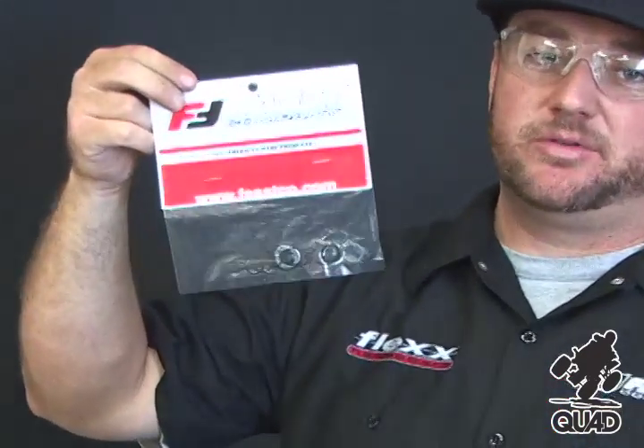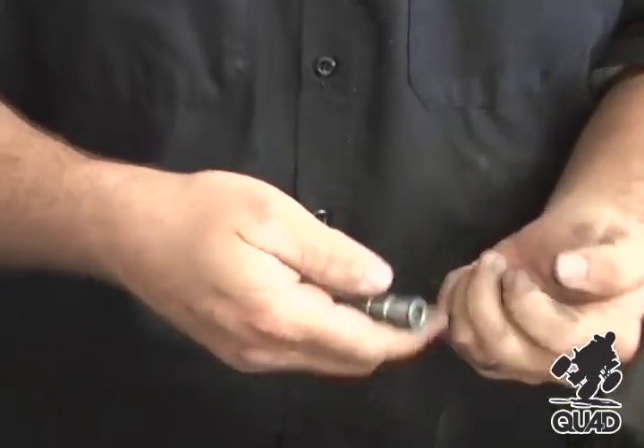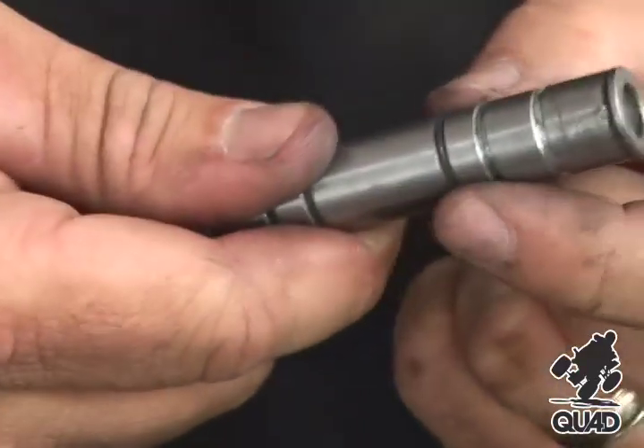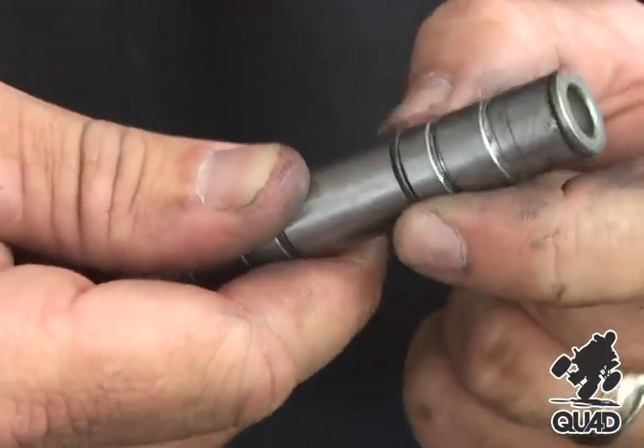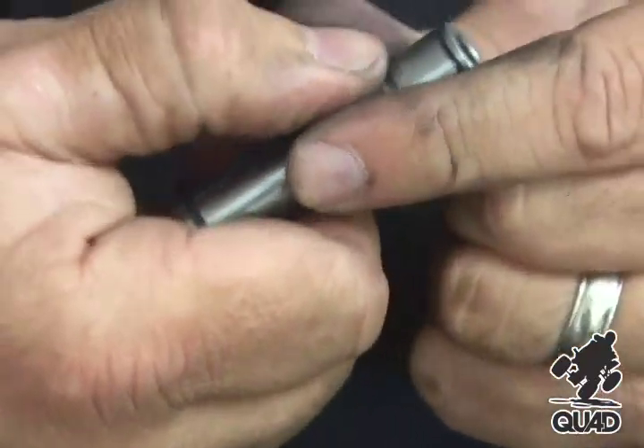This is our Flex Handle Bar System Rebuild Kit. It comes with all the clips and O-rings you need to properly maintenance the Flex Handle Bar pivot points. Next we need to re-O-ring the pivot pin. The O-rings seal the pivot point so no water or debris can penetrate it.